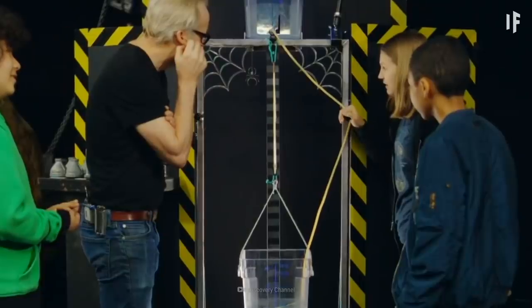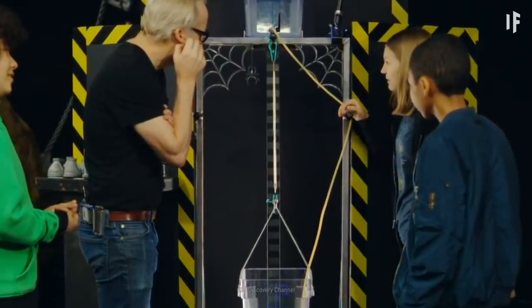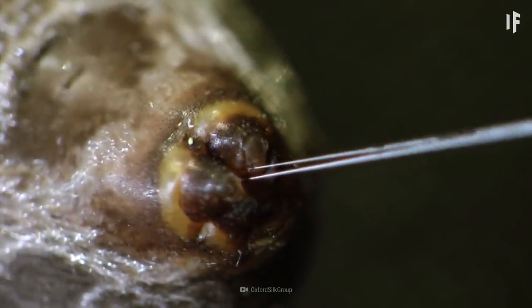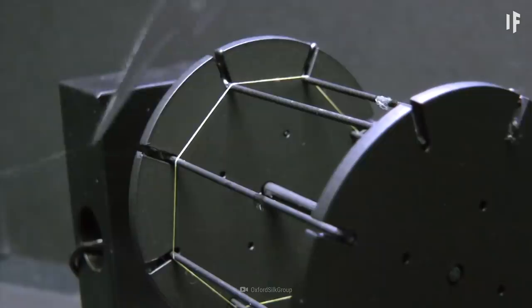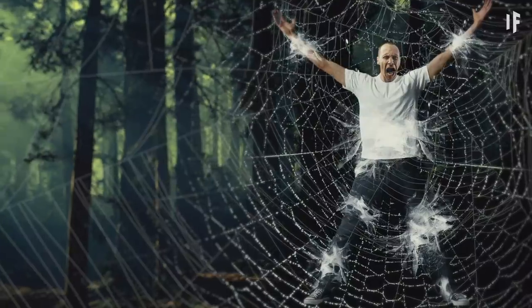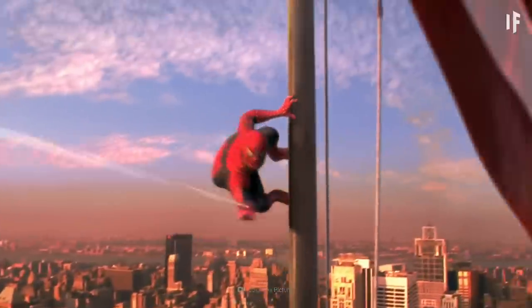You might have heard that spider silk is stronger than steel. And when it comes to physical properties like tensile strength, this would be technically true. But your average spider web couldn't catch a human or support you dangling from the Empire State Building.